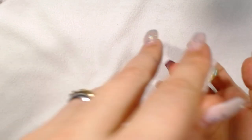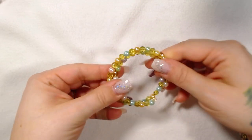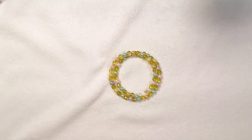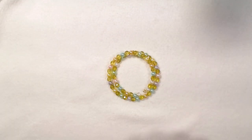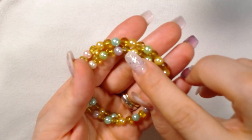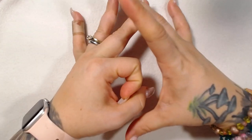Another memory wire bracelet is this one here. I need to take my hand away. These yellow beads here — those are what came in the box. Like I said, it was very difficult for me because my collection of yellow beads is like this big compared to massive amounts of other colors.